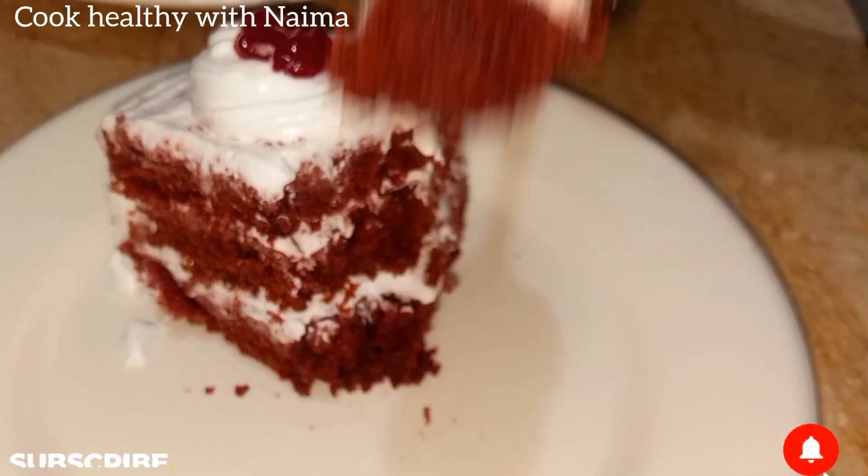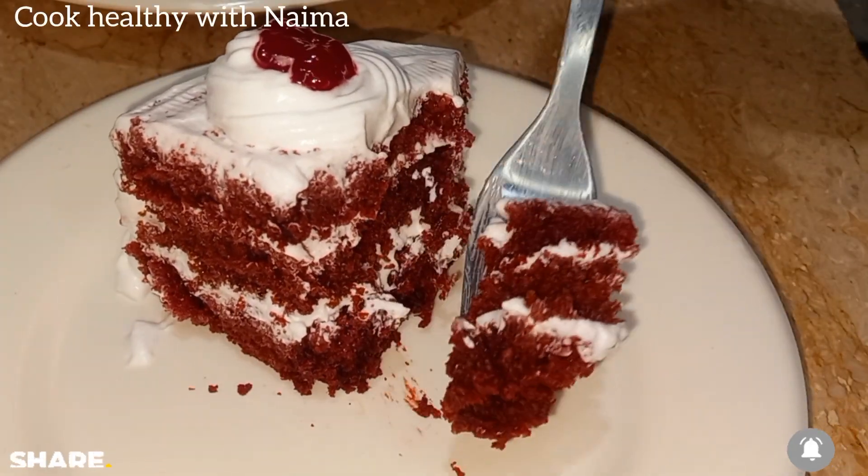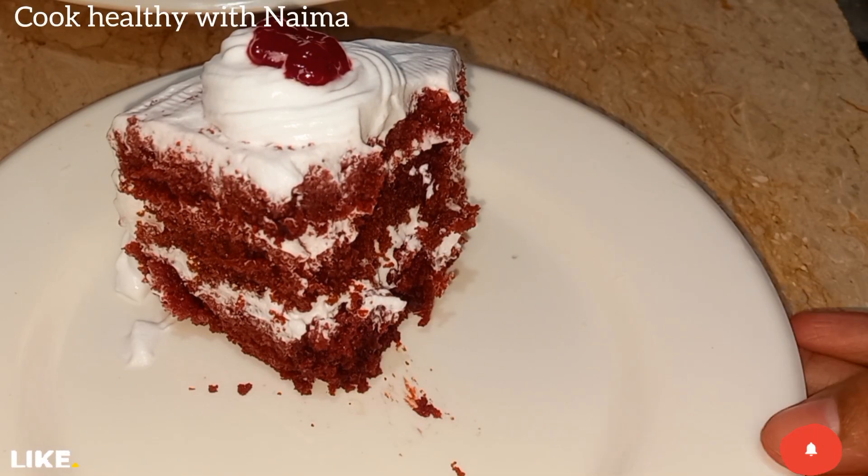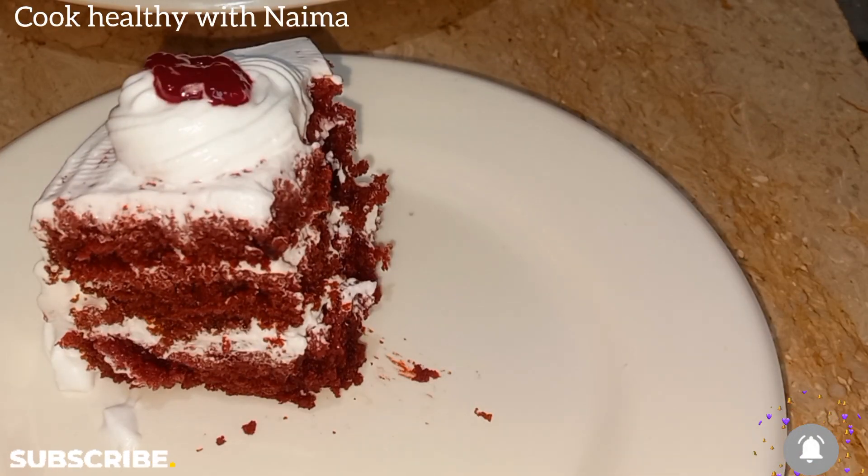I am amazed — you can tell me how it turned out in the comments. If you like this channel, please subscribe and like this video. In a new video, a new recipe. God bless you. I will see you in the next one.